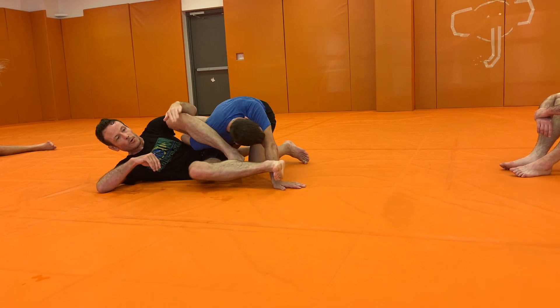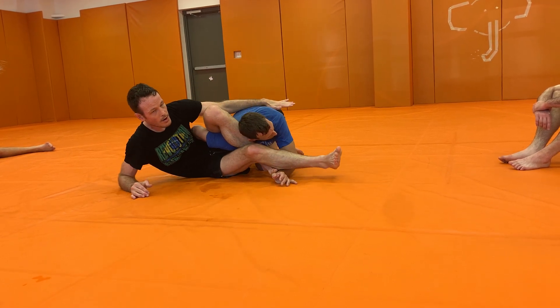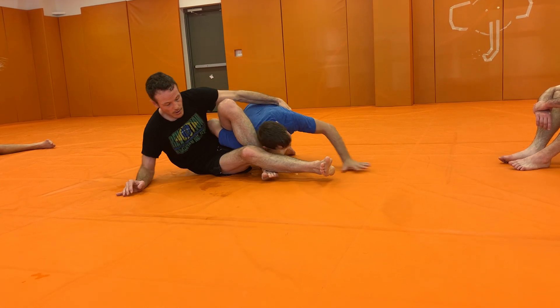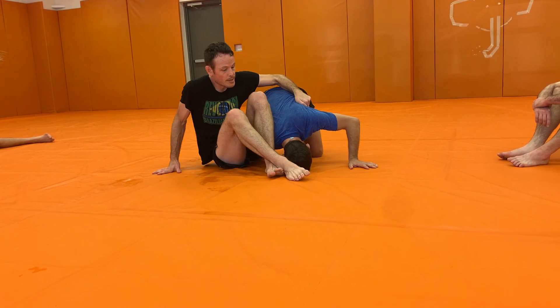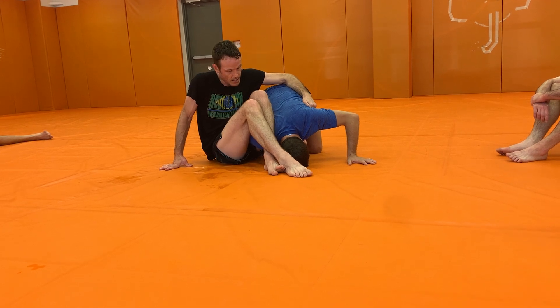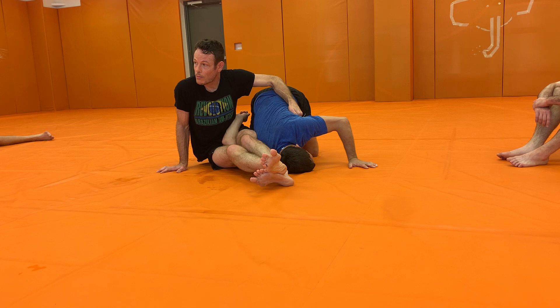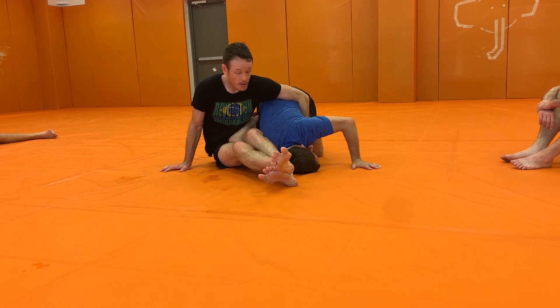And just like any omoplata, when I do this, I'm going up and then over. If I try to just reach over, I might be too late. Up and then over. Once I get here, as always, I'm just looking to break his posture down, keeping my knees squeezed together. Point this way initially, bringing his shoulder to the mat, hugging his hip.